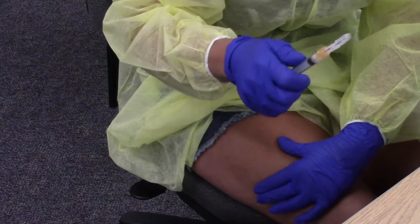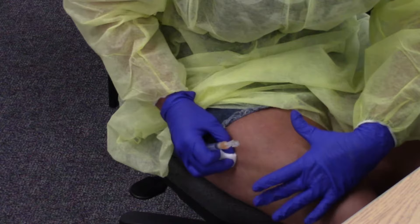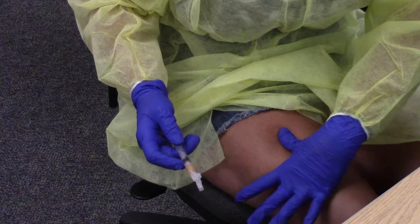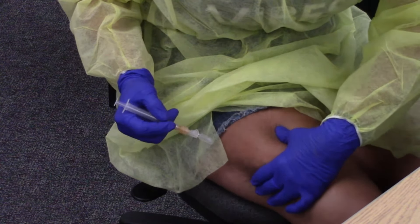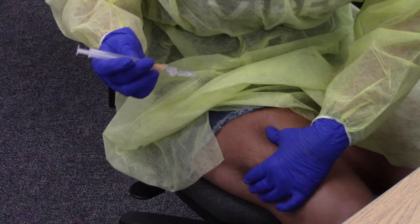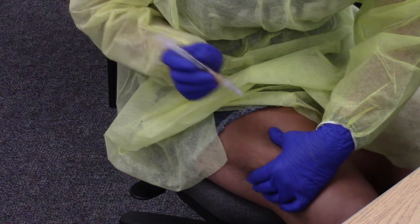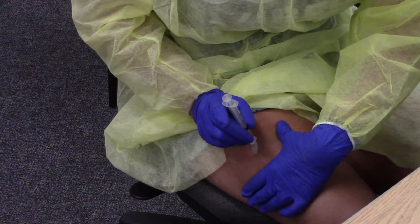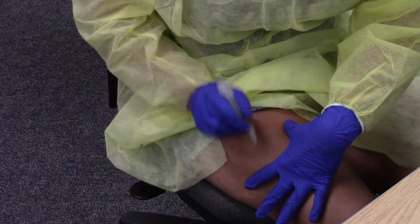For the intramuscular, clean about one to two inches away from the same site. Locate your femur and grab more of that muscle mass — you want to feel the muscle in your hand. This will be a one to one-and-a-half inch needle. You've got muscle mass, so go straight down, aspirate, then inject, and straight up.